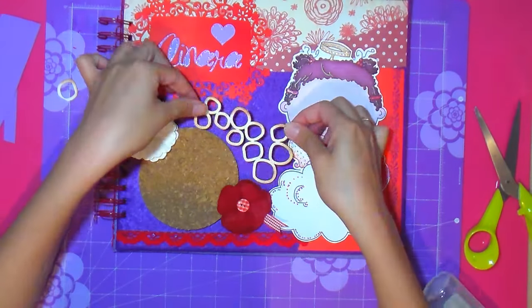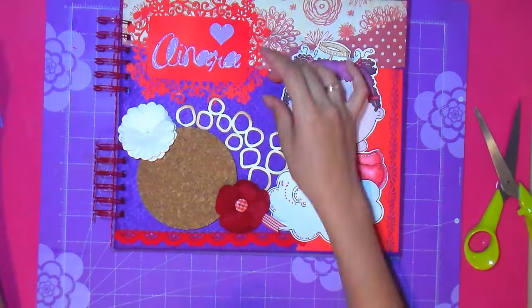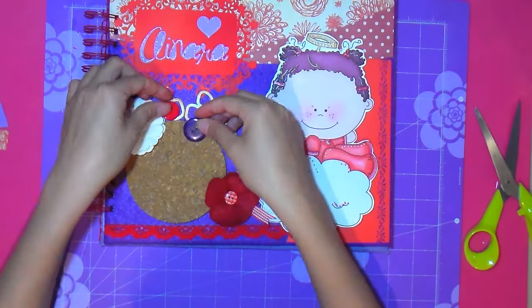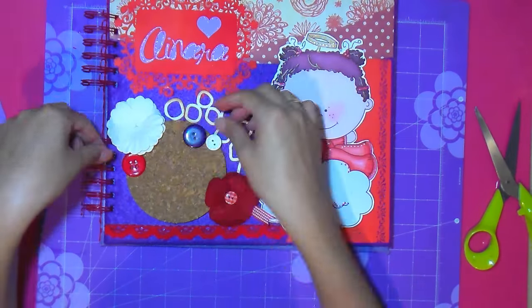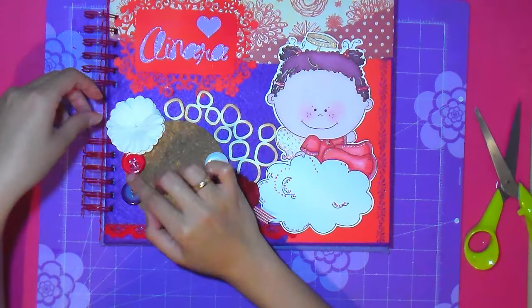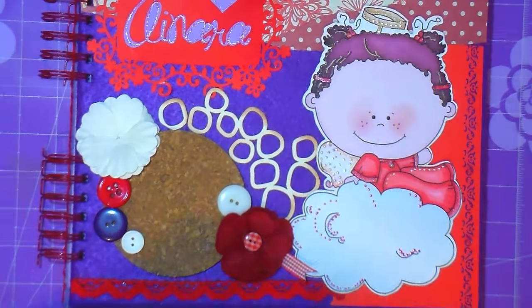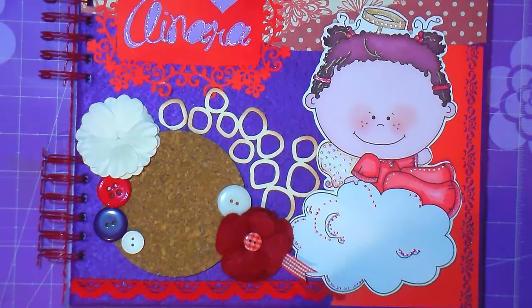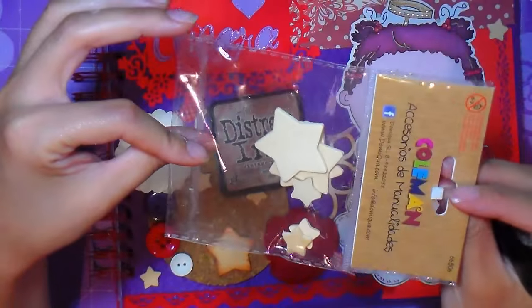And then we added a corcho — a portavasos, like a cork coaster, bought at a home store. It's a posavasos and it's like a kind of cork. It looks gorgeous as you can see in the album — though it doesn't seem like it, any material can be used, it's accessible, found everywhere. Buttons are also found everywhere. And this little red flower, for example, we made ourselves.